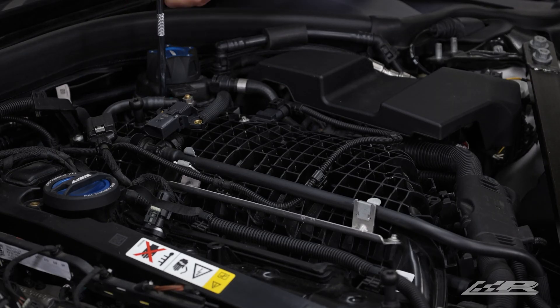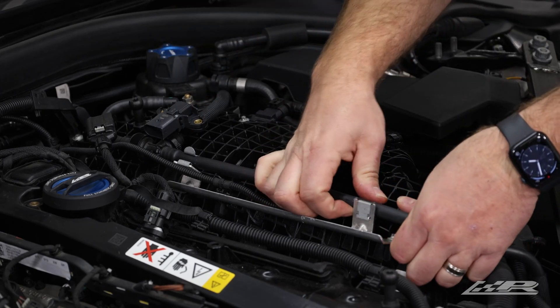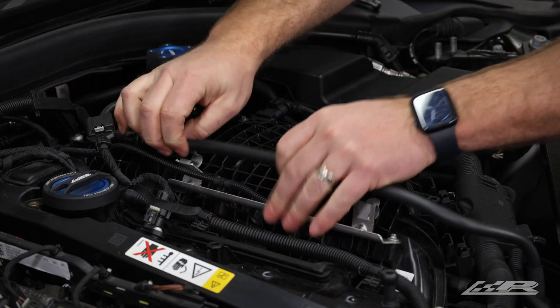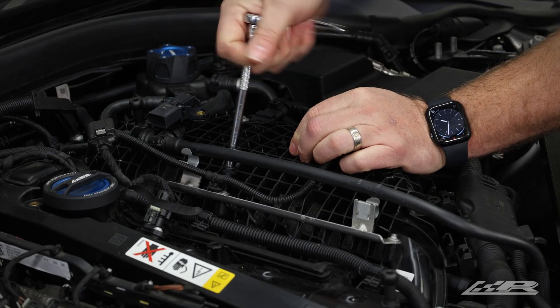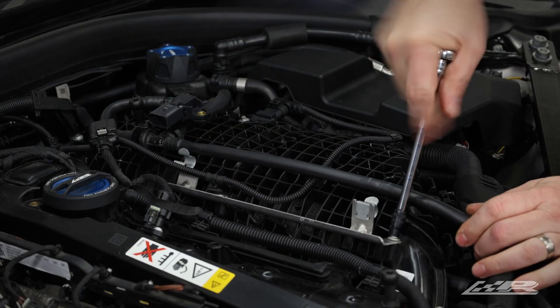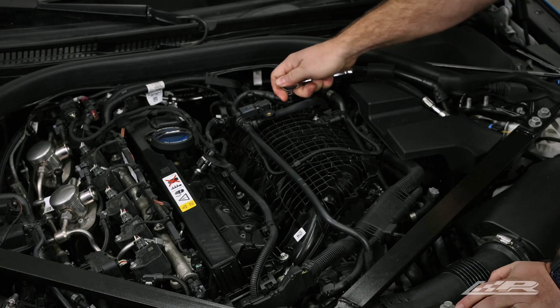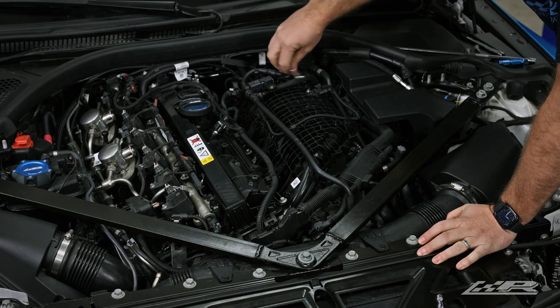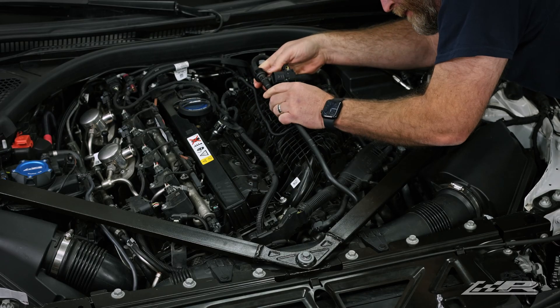Unlock the pressure sensor and press down on the gray tab while pulling to remove the harness. Using an E6 socket, remove the two screws securing the expansion tank for the intercooler. Press on the metal tabs and pull up releasing the evap hose, and pull firmly to remove the harness. Using your E6 socket, remove the two screws securing the bracket and set aside. Unbolt the evap hose from the manifold using a 10 millimeter socket and pull up to remove. While firmly holding the locking tabs in, pull and separate the evap hose from the pressure sensor.